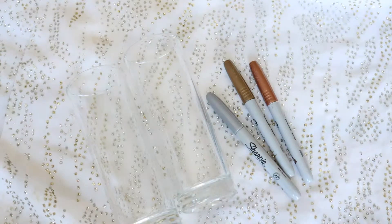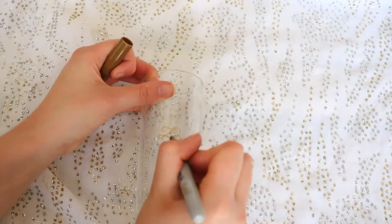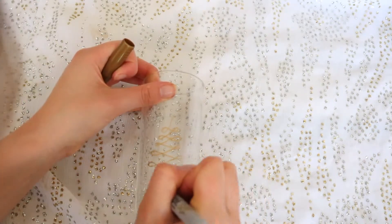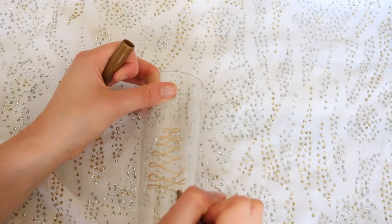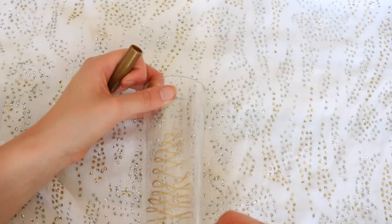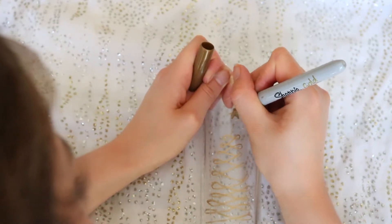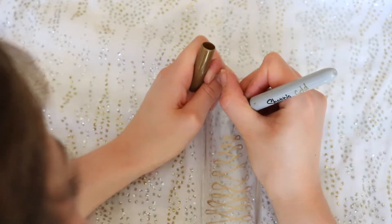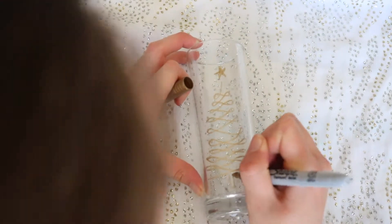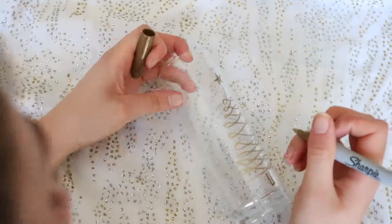For the next DIY you're going to need two glasses and some sharpies of your color choice. The first one I'm drawing is a Christmas tree on the glass — I'm just making a squiggly pattern and turning it into a Christmas tree, then drawing a star on top. These can be super messy because you kind of want them to look a bit homemade.